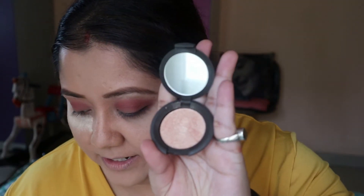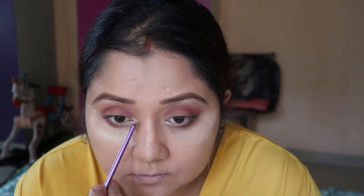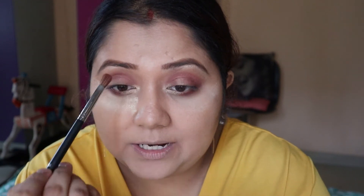I will use highlighter in the corners of my eyes and the middle of my eyes. I'll use the first shade called Teddy — making it a little light and adding some shine and sparkle.